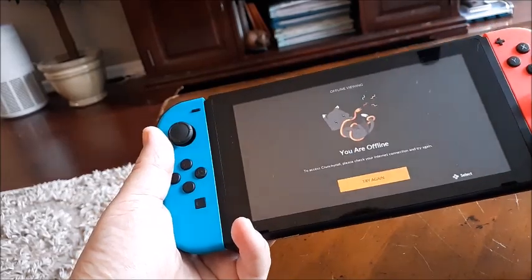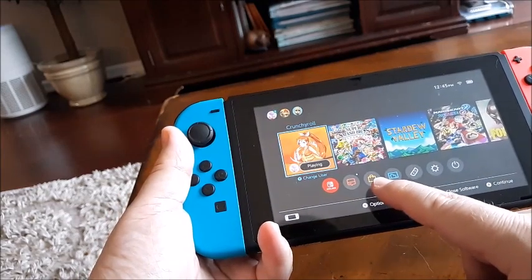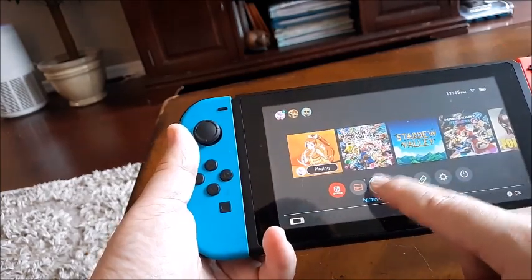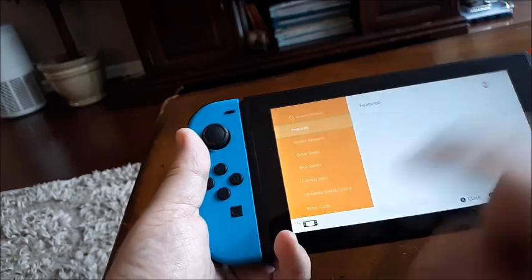Hit home, and from the home screen you want to go to this little briefcase icon — it's basically the eShop, the Nintendo Switch eShop right here. Sign in to your account, and from here go to Nintendo Switch Online.